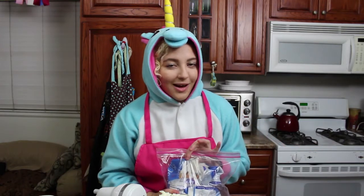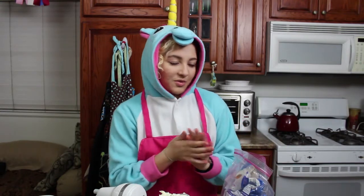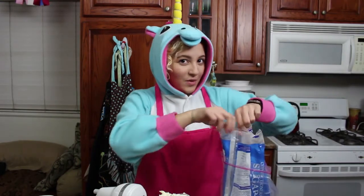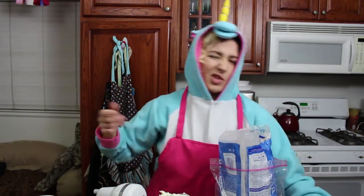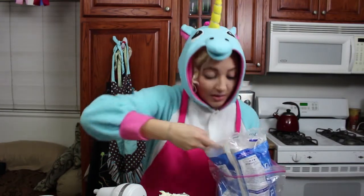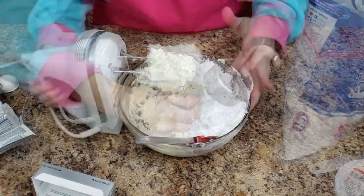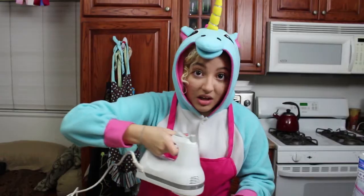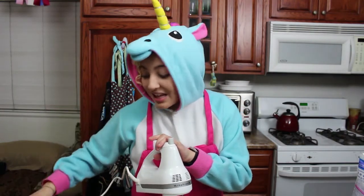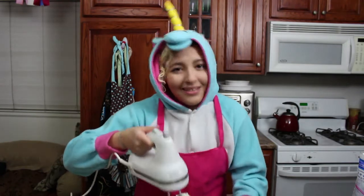Now is the step when you start adding all the other ingredients. Guess what? One and a half cups of powdered sugar. If you were not doubling the recipe, it would be three quarters of a cup of sugar. I'm doubling, so I have this huge bag of powdered sugar and I'm hoping to not get it everywhere. Now you're just going to want to mix this all together slowly because powdered sugar will get everywhere — and the last thing you want in the middle of the night is powdered sugar everywhere.